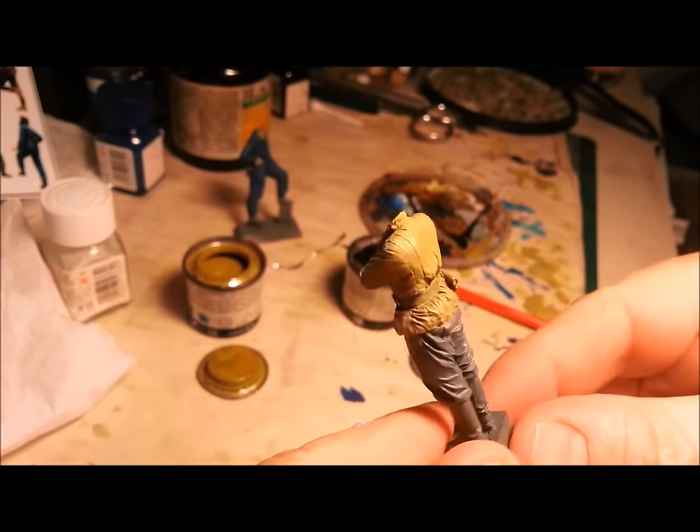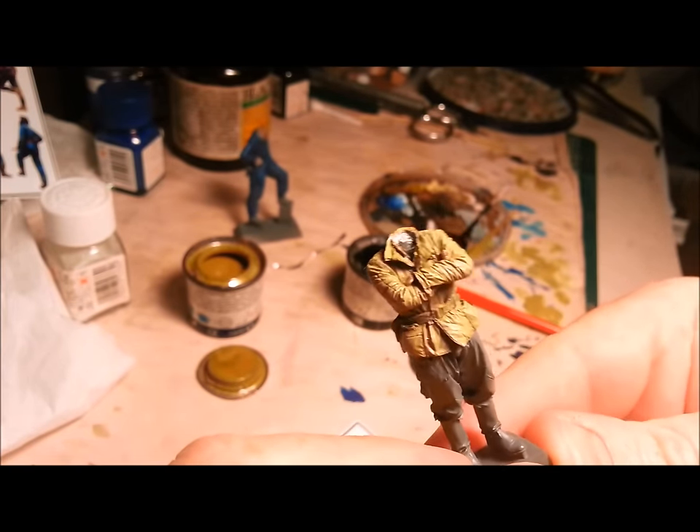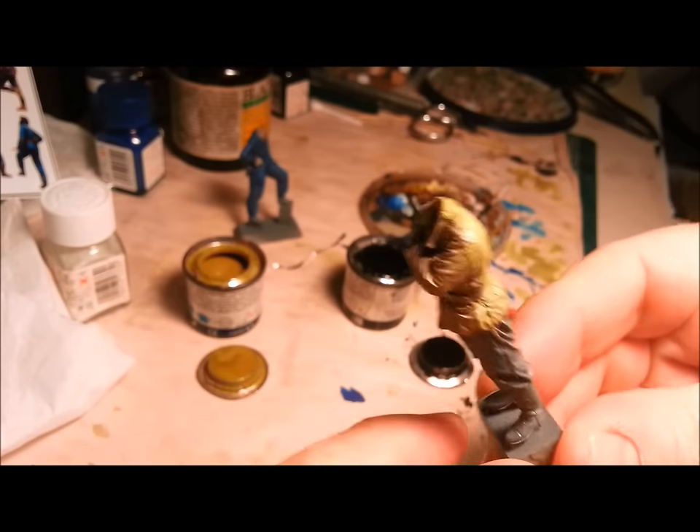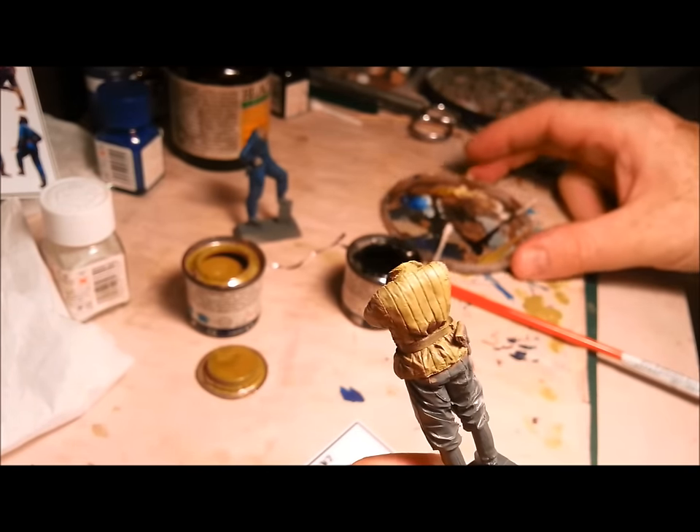Mine's not looking amazing. I've done a dry brushing of highlights and painted in some shadows, but really those are not popping. So all I'm going to do is a quick wash.